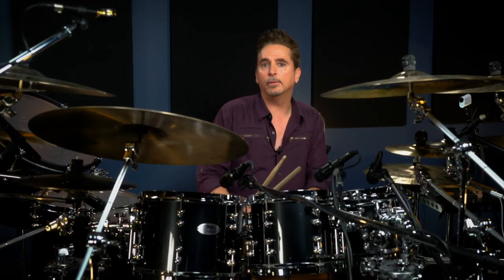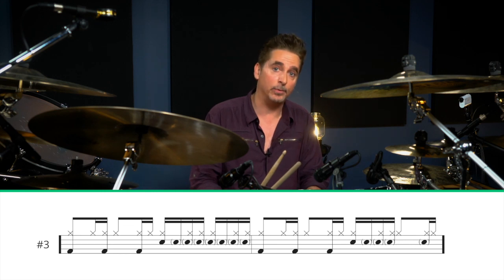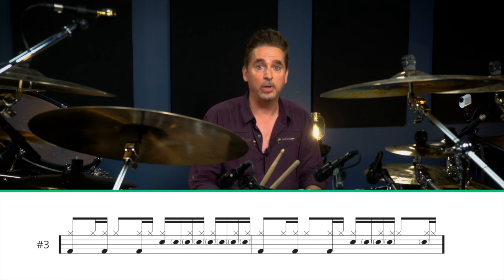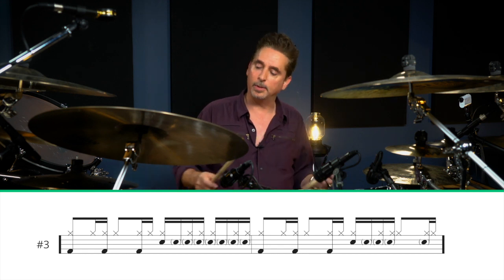In the middle of the drum solo that I performed the last time I was here at Drumeo, I actually played an eight-note cluster and then answered back with a four-note cluster. The tricky thing is to play these with the one-and-a-two-and-a-three-and-four hi-hat ostinato.